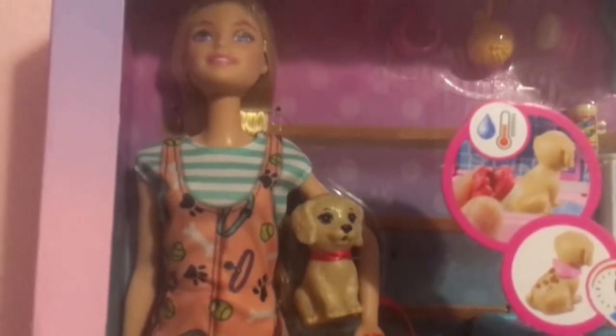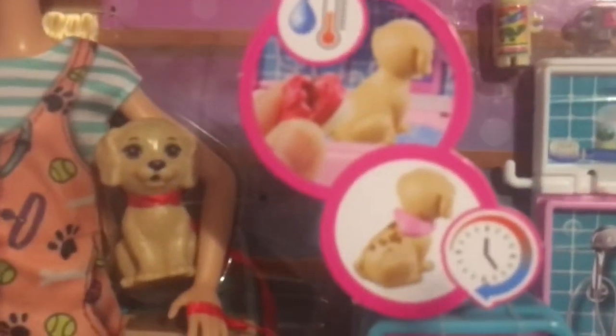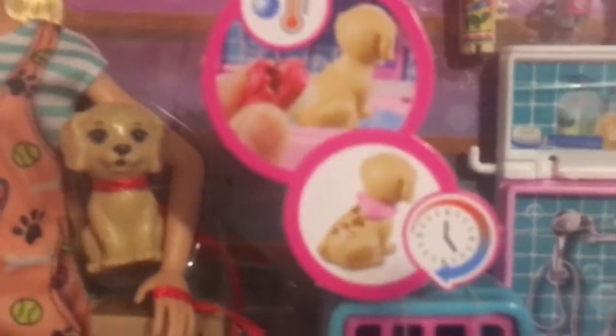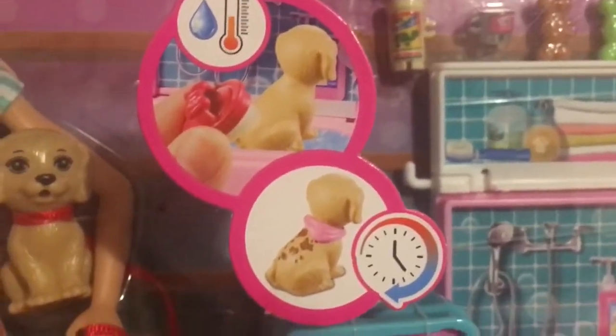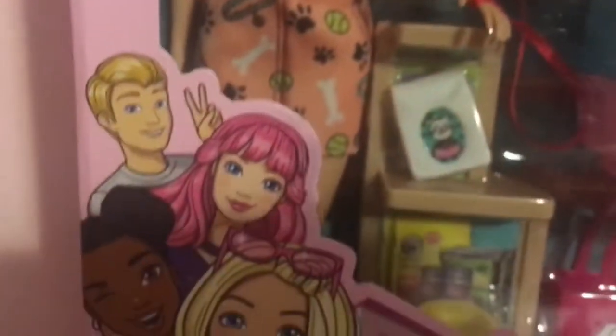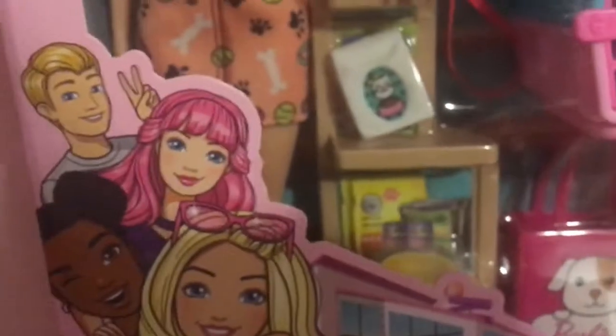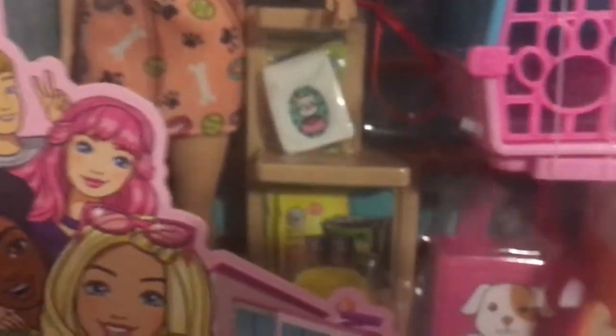What I did notice about the dog is that it has like dirt on it, and if you use hot water you can get this dirt off. So it's not only a little cleaning feature for the dog, but there's also a bunch of other animals that you can have. And then we have this cute little animation here.